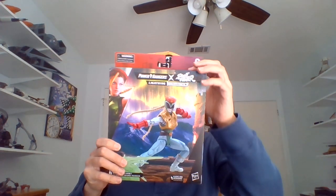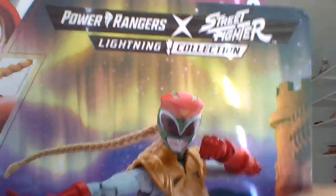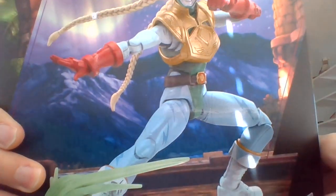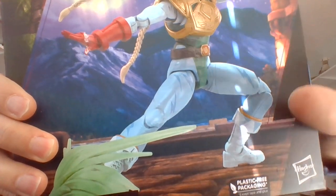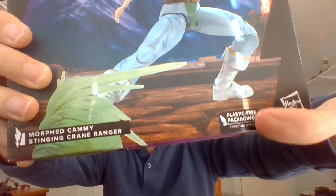Yo, I'm Bob, totally blind since birth, into Power Rangers and Street Fighter. Gonna be unboxing Cammy, the stinging crane ranger. She's one of my favorite characters from the video games. I guess if she were voiced as a ranger, she would be voiced by Caitlin Glass.